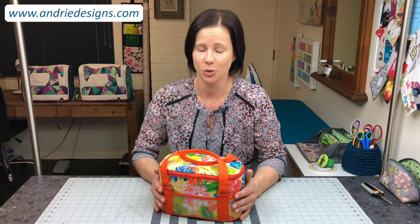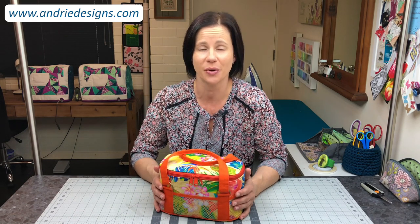Hi bag makers, Lisa here from Andrew Designs. This is a new pattern of mine, another toiletry bag to add to the collection I have, and I'm really excited to have you sew along with me as we make a Breezebox toiletry caddy together.